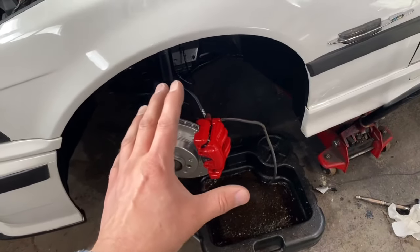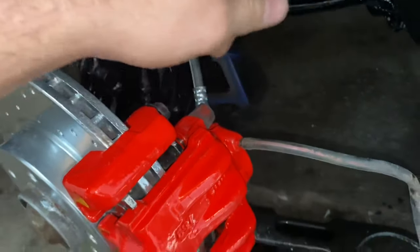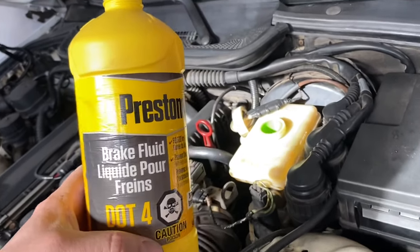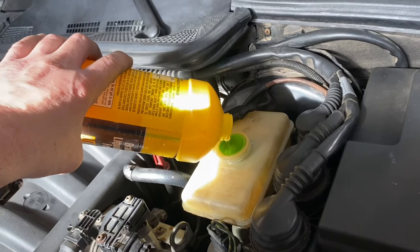Once you've got that on, the next thing you're gonna want to do is open up this bleeder, just like that. Then pop your hood and top up your brake fluid with some DOT 4 brake fluid for this particular car — fill it all the way to the top.